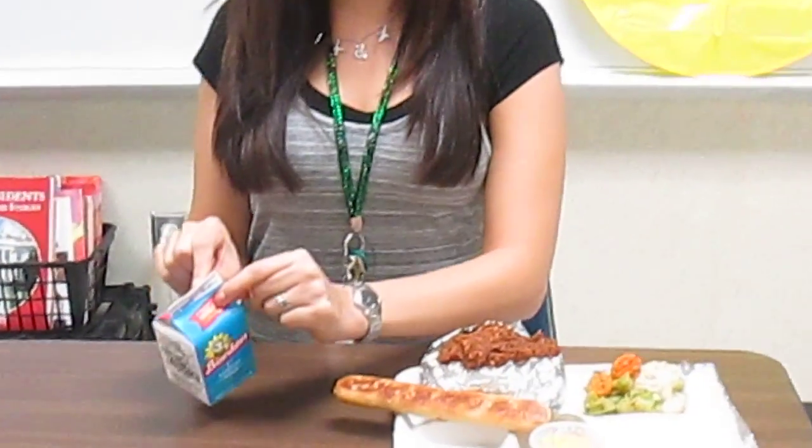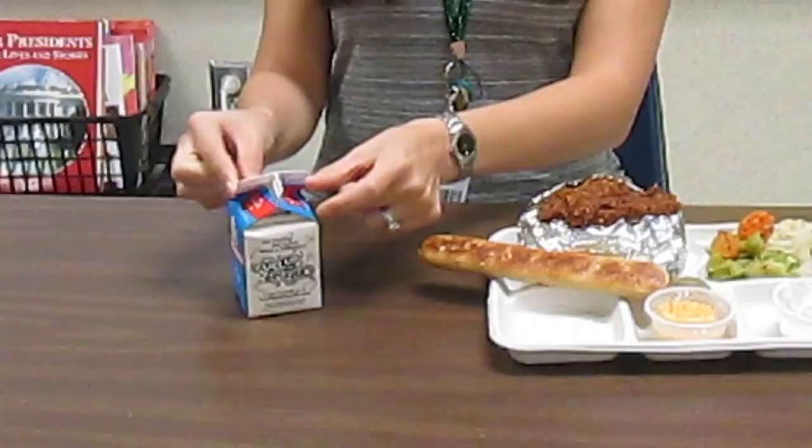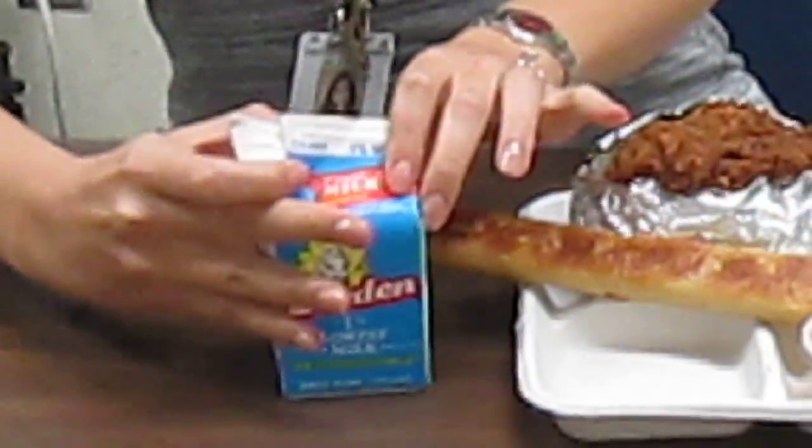Y la leche la abrimos igual con nuestros pincer fingers. A ver, todos enséñenme esos pincer fingers. Excelente, vamos a agarrar y lo vamos a abrir así y luego así.